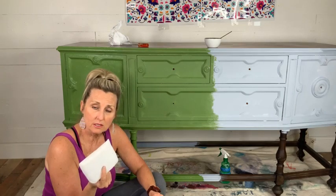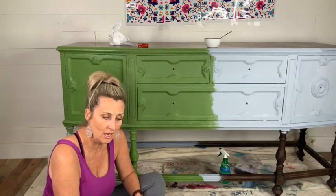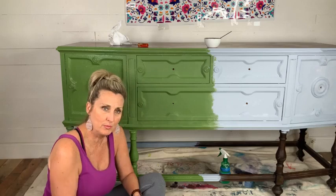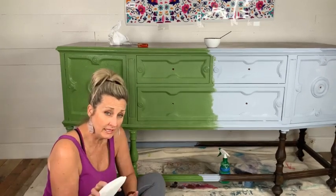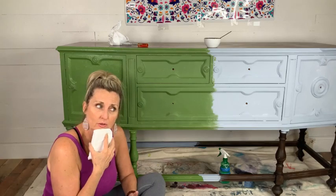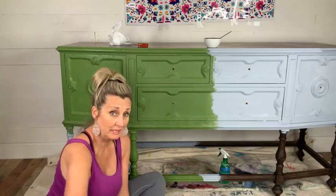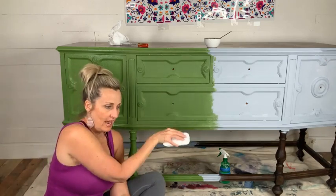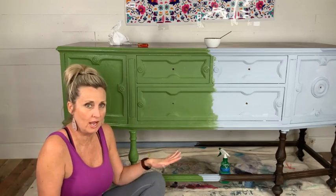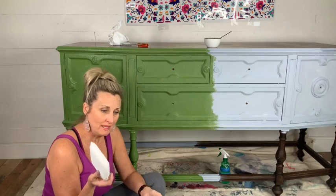I have a blog I'd love for you to look at on my website. Amanda, when this is over I'll find your comment and send you the link. It's a blog about applying top coat with the applicator sponge and it has a video in it. In my video I use a cool whip lid, dip the sponge, apply flat from one side to the other row by row, dip again, and let it dry before going back for another pass.